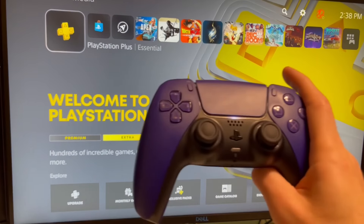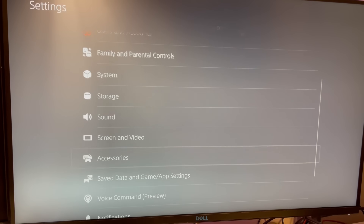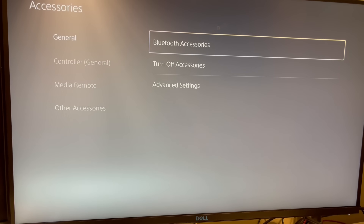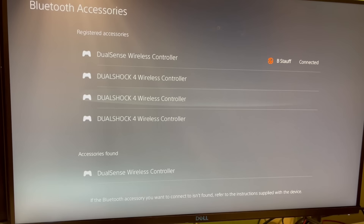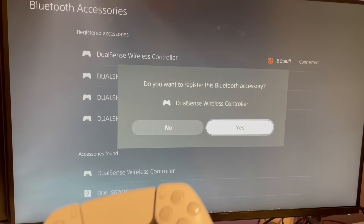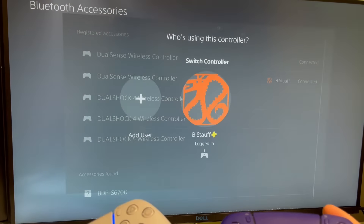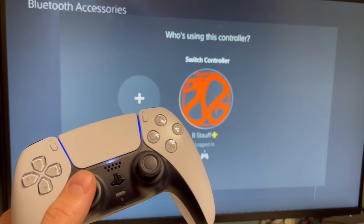So take your connected controller and go into your settings in the top right. In those settings, go down to Accessories, and then Bluetooth Accessories. You can see that there's a DualSense wireless controller ready to be paired. Just go ahead and select that, and click Yes to register. Now your second controller is paired.